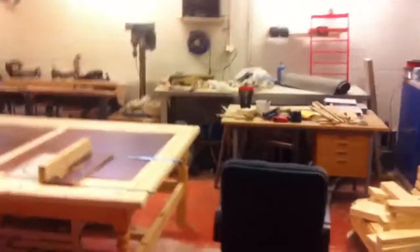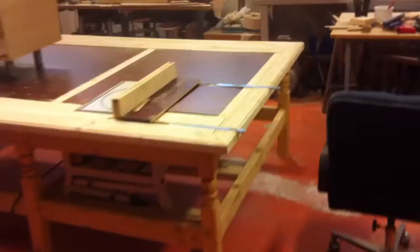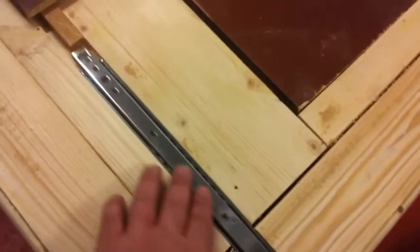Hey guys, just making a short video to show you that I'm still alive. The table got done, still got some work to do on it. I have a temporary fence here, as you can see, but I'm gonna insert these drawer rollers or whatever they call them.